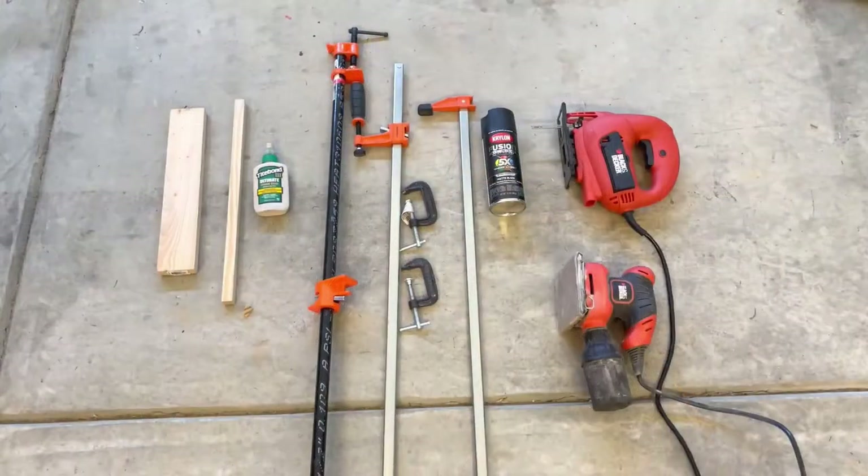Let's talk supplies. I used 1x3s for the outside of the frame and then 1x1s for the crossbars in the middle. You'll also need wood glue, a bunch of different sizes of clamps, and matte black spray paint — I thought it looked better than gloss or semi-gloss, but you can choose. You'll also need a jigsaw to cut the notches for the crossbars and a sander.